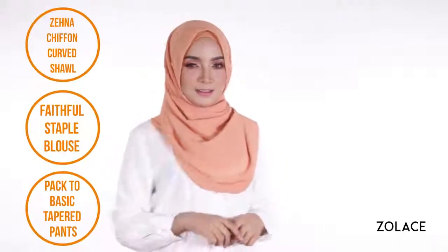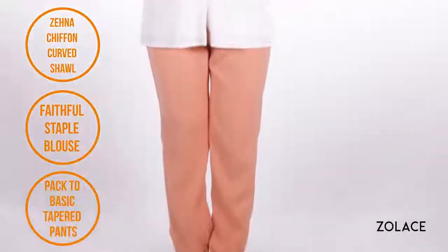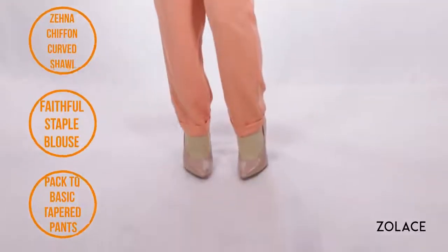Today we've paired this look with our faithful staple blouse and pack-to-basic tapered pants. Grab one brooch and two pins and we can get started!